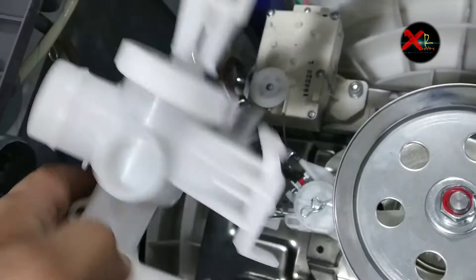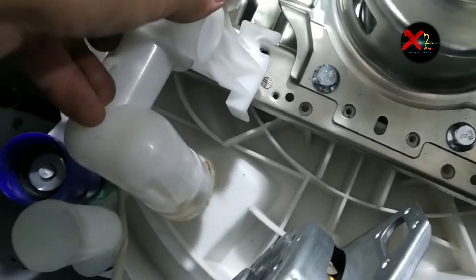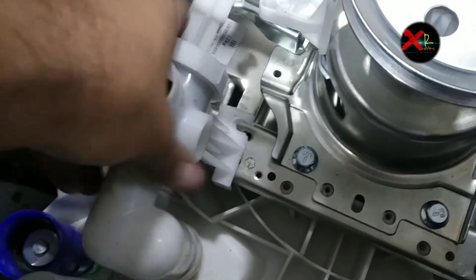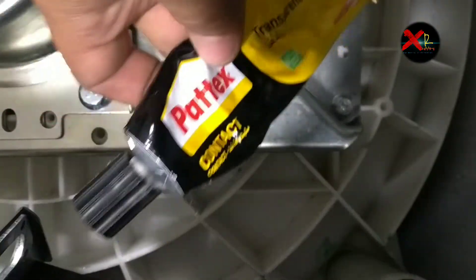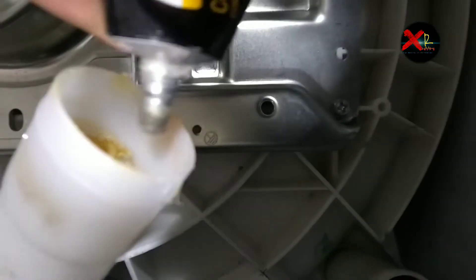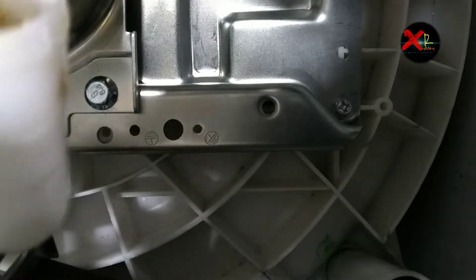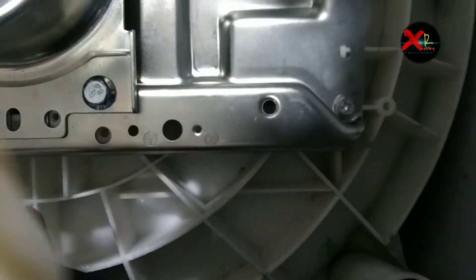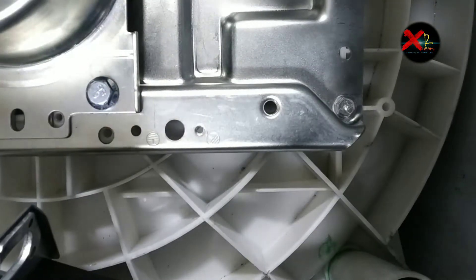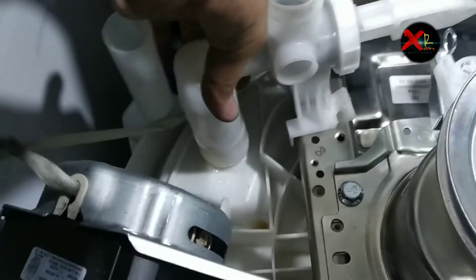Now we will fix the housing. First of all we have to use glue — this is Patex glue. This glue is very nice for plastic to connect plastic. Apply it on all the space, then fix the housing back in place.